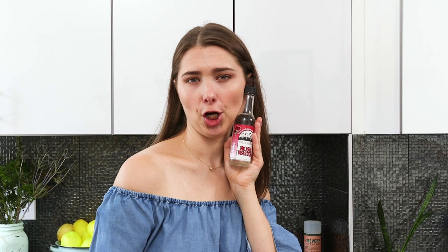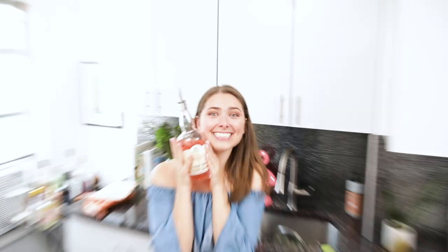Lemon, strawberry, rose water, gin — and it's pink. Tonic. Duh.